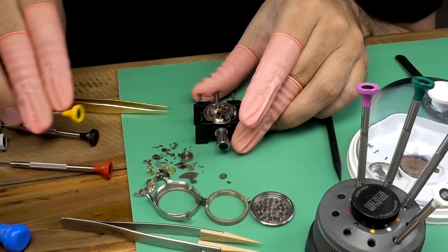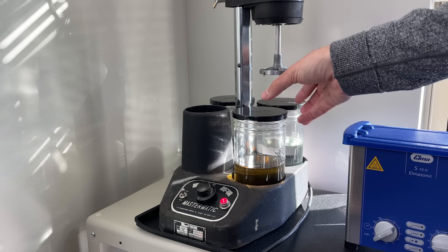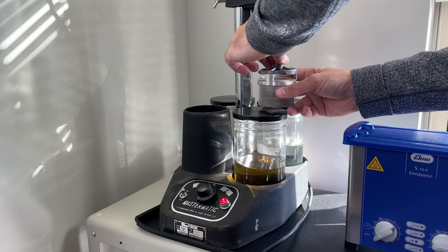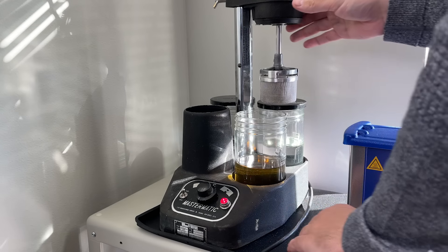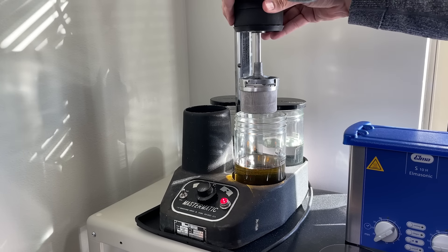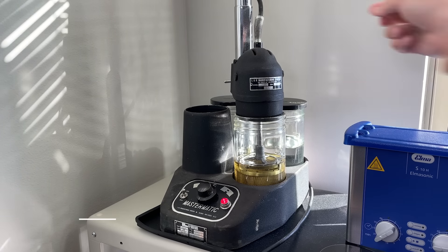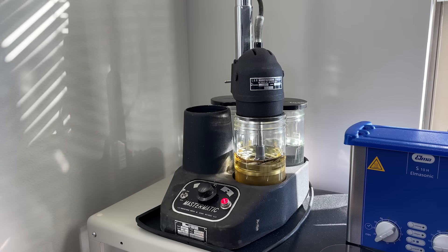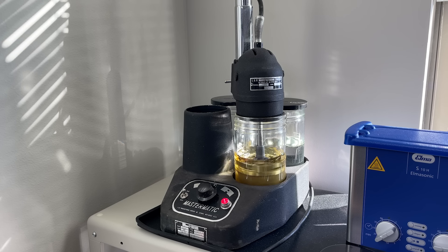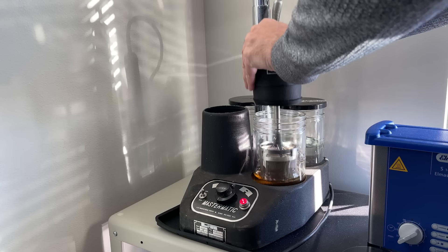Things are set to go into the watch cleaning machine, which has four stages — the first is cleaning, the next two are rinses, and the last is drying. While I put this movement through the motions, I did want to mention that I have a Patreon for this channel. If you like what I'm doing and want to support me, head over to patreon.com/wristwatchrevival — you get a thank-you card and a sticker in the mail, plus access to early looks and rough cuts of videos before they come out.